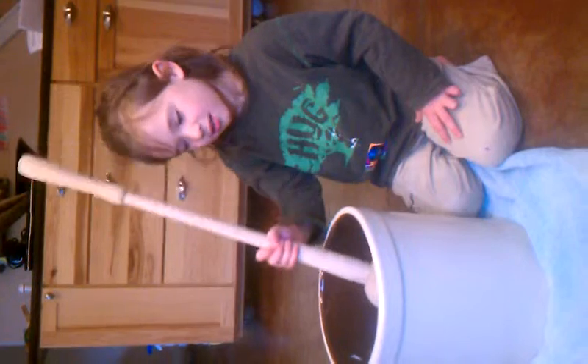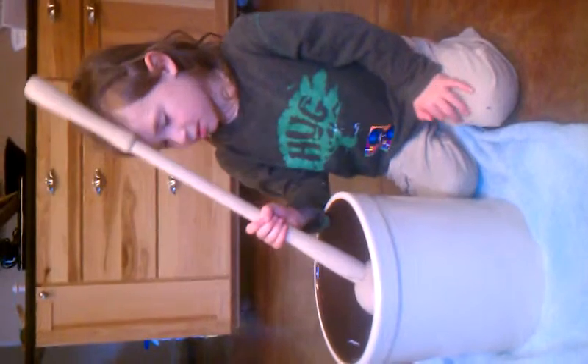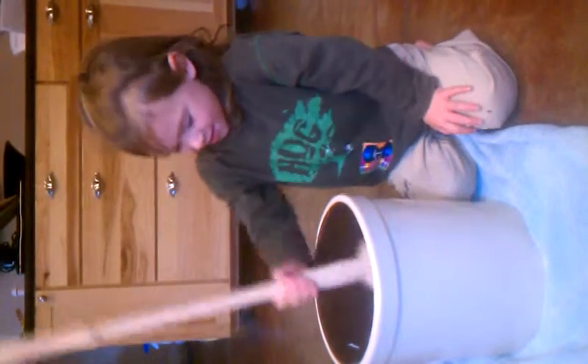It calls the yeast fairies. The yeast fairies — we call them yeasty beasties, but maybe they're yeast fairies. Let's take a look in there. I'm going to stand up to get more power.